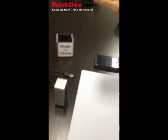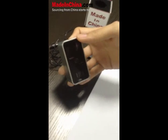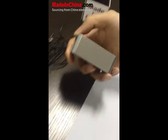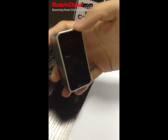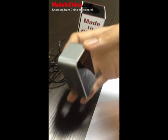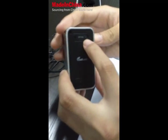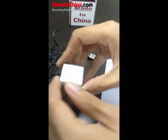Hi, this is Li from Made in China and today we're going to be talking about the Celluon Magic Cube Laser Projection Keyboard. This is actually our coolest and latest item. As you can see, it's a very nifty little package that, once you turn it on from the back, is going to have a laser keyboard.